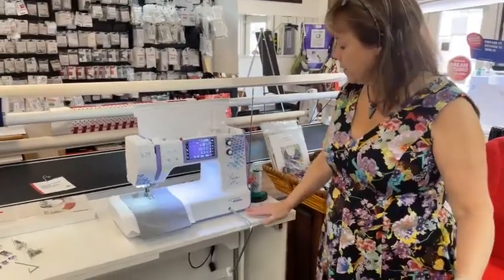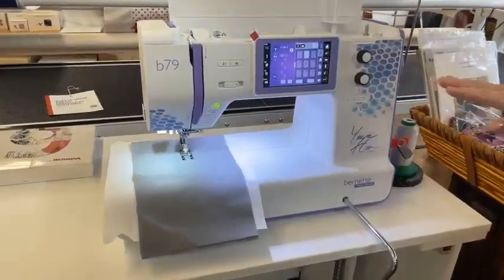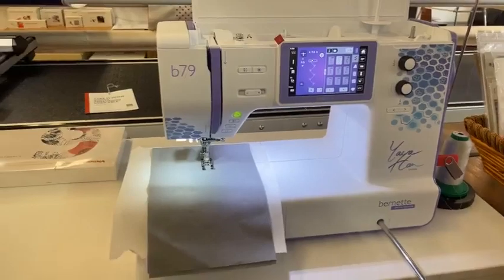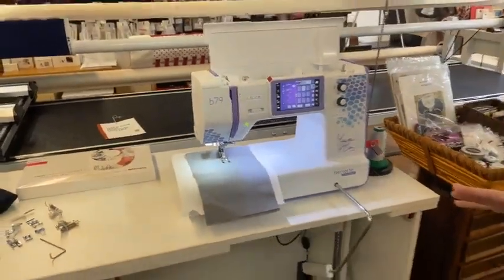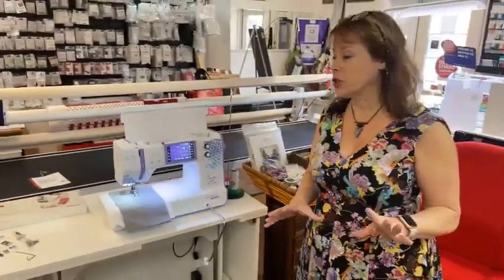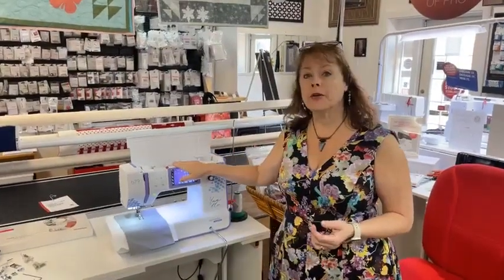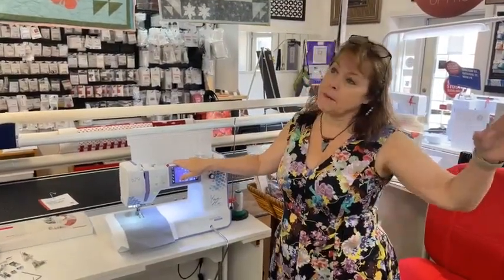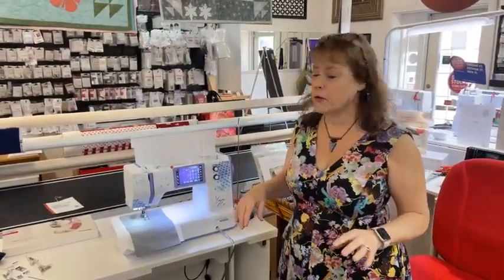So, Yaya Han — we have the Bernina 79. It is an embroidery and sewing machine. This is such a cute little machine, and it has such powerful features on it that you really need to think about this for that beautiful granddaughter who loves to sew.